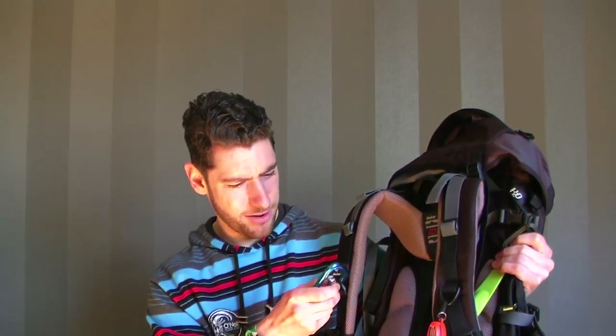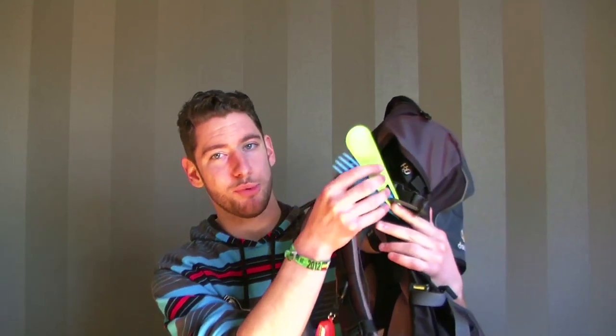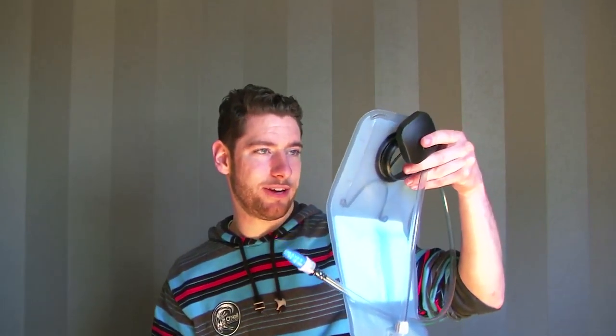Some carabiners — handy for attaching stuff. A spoon and a fork because well, I need to eat. In the bag I can fit a Camelbak, which is such a handy tool — you can bring it with you, drink water, and refill it when you can. It's two liters, so it's two kilos extra when full, but water is important — no water, no longboarding.